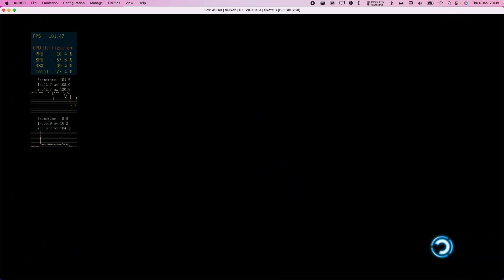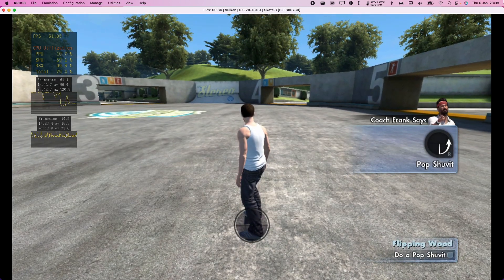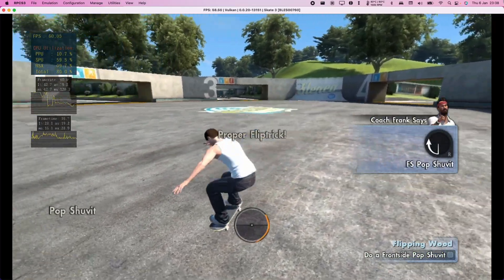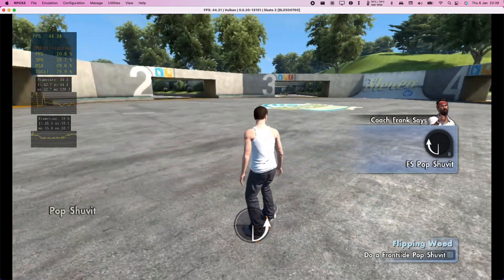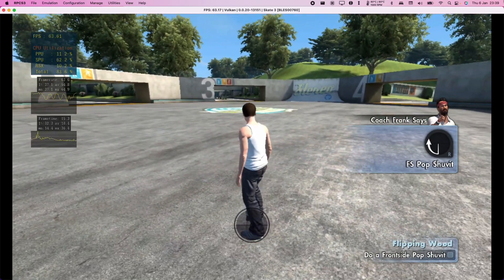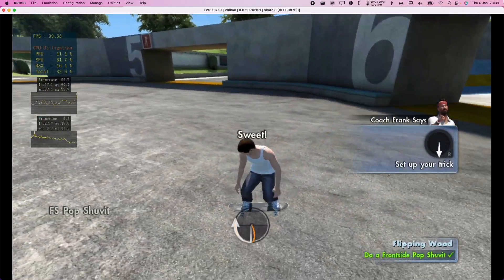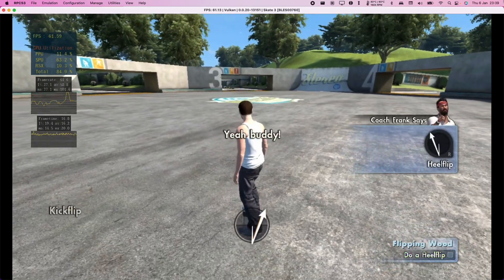Flip tricks. Cool, man. Now we're gonna go ahead and learn shove-its. Oh man, you're good. Hey, that was pretty close, man — try again. Oh, almost, man. Hey, man, close but no cigar. Well, good work, buddy.